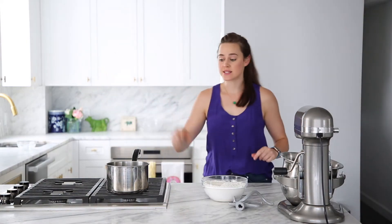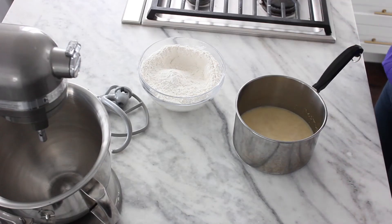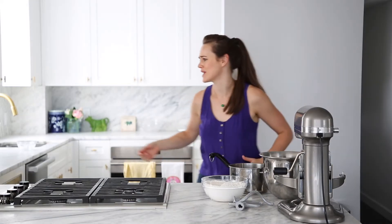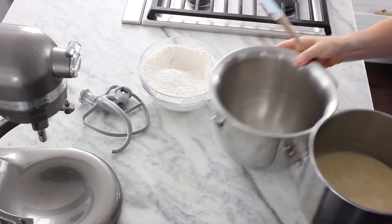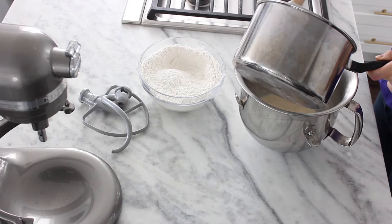It has been 10 minutes and our yeasties are super happy — I can see bubbles coming up. I don't know what's going on in my head right now, but I do know that we are going to take all of this and put it in the bottom of our bowl. You could have hydrated them in there — sure — but whatever.